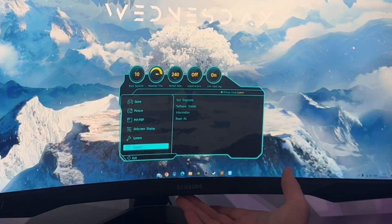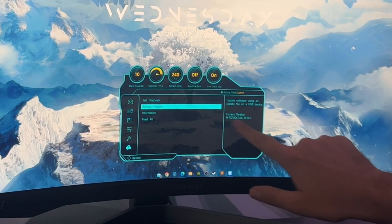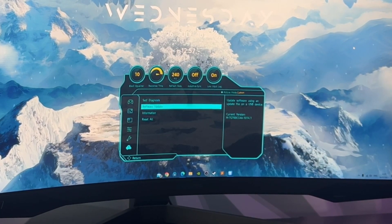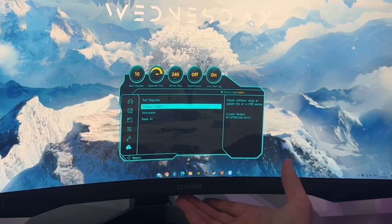Go under the OSD, hit the bottom button underneath the monitor, go to Support, and go to Software Update. You can see your current version there — I'm on the MTG 700 CCAA 101 4.1.